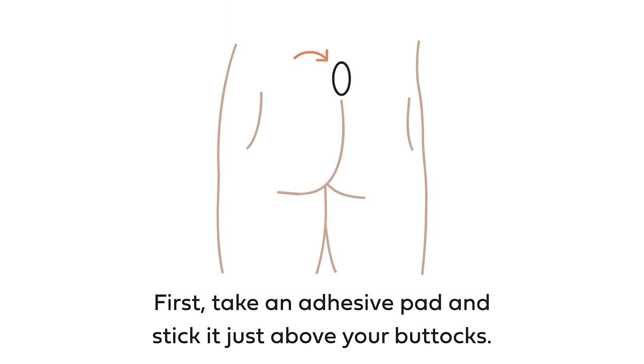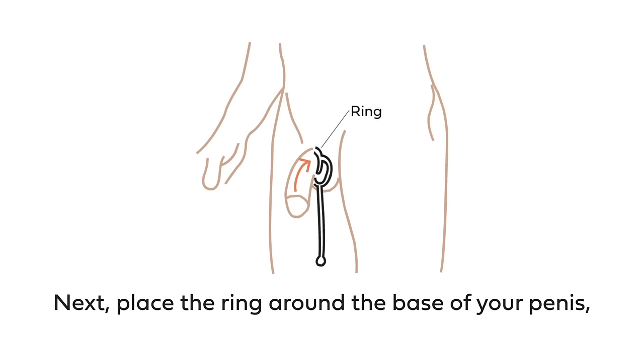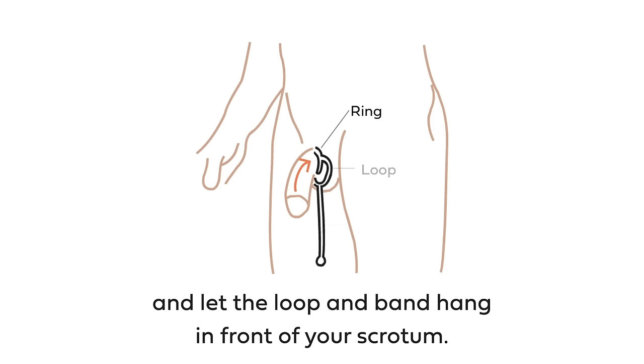First, take an adhesive pad and stick it just above your buttocks. Next, place the ring around the base of your penis and let the loop and band hang in front of your scrotum.